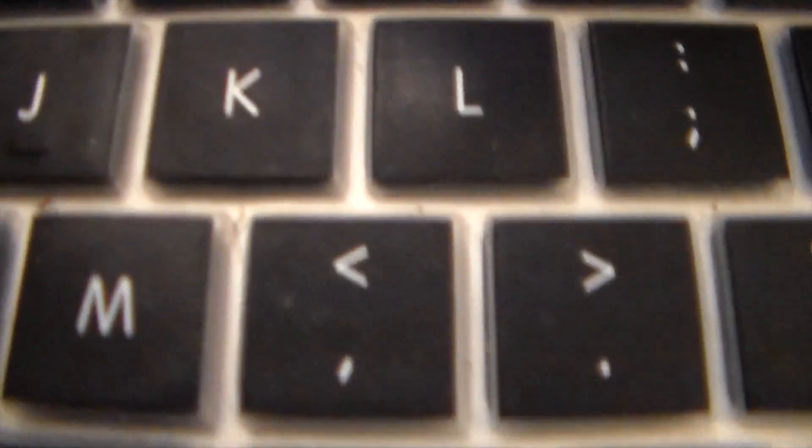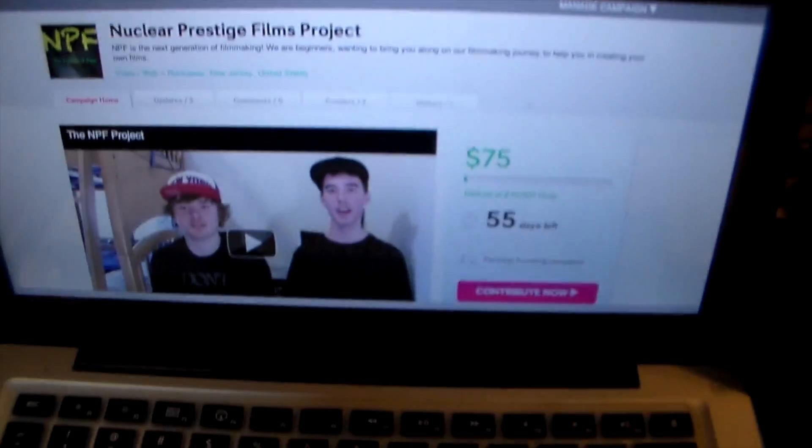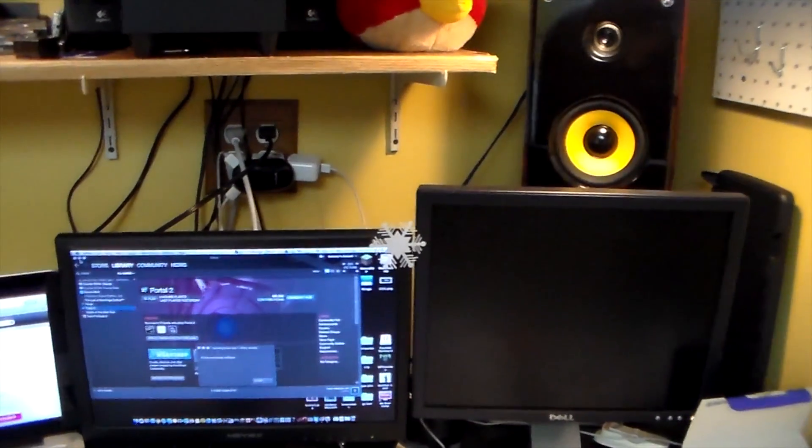Let's try looking at my computer. Oh, here's my Indiegogo page — just want to throw that out there in case you want to go check it out, since I did make a video for that. Anyway, the camera seems to look pretty nice and we do have decent lighting here.